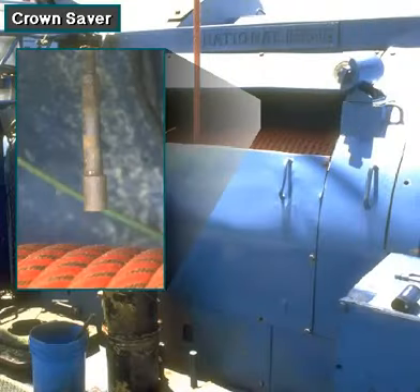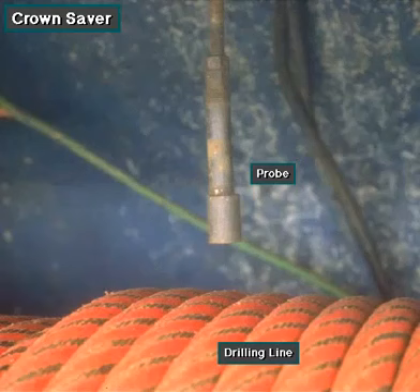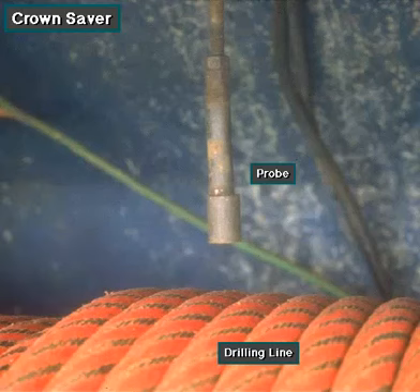Mounted on the drawworks, near the drawworks drum, is a crown saver — also called a crown-o-matic, a brand name. A crown saver keeps the driller from accidentally raising the traveling block into the crown block. It has a probe that activates an air-actuated toggle switch if the driller takes in too much drilling line onto the drawworks drum.